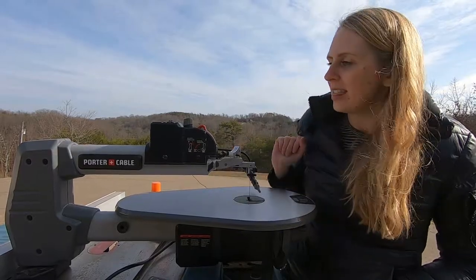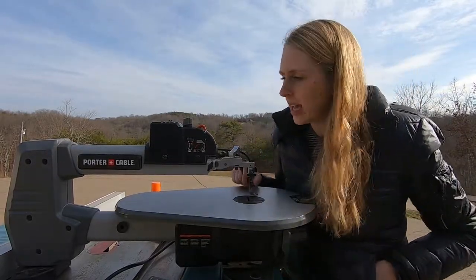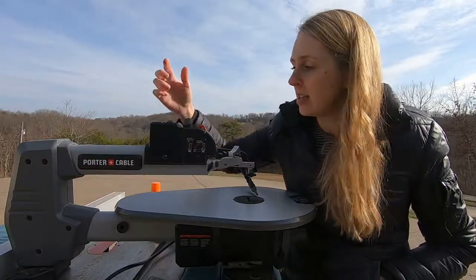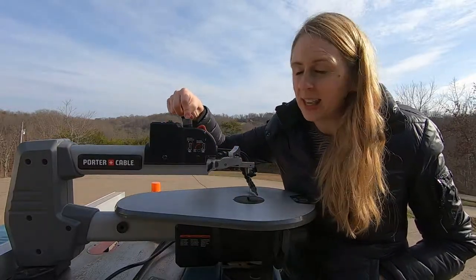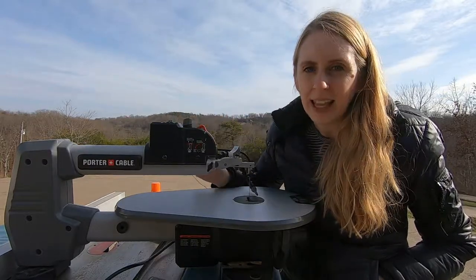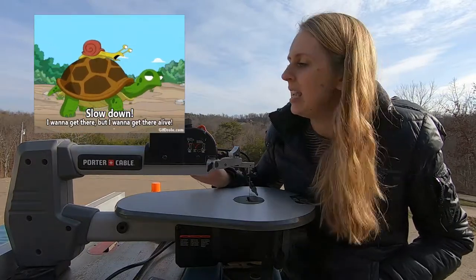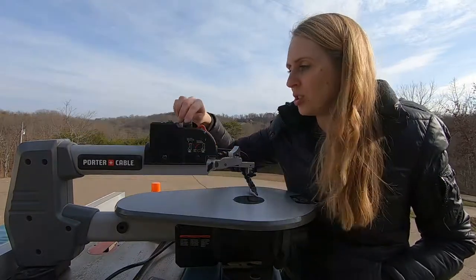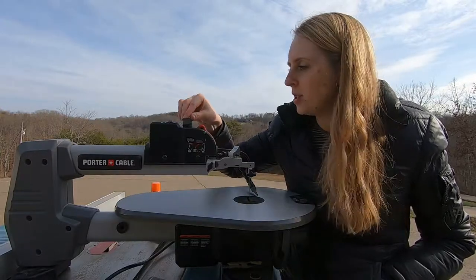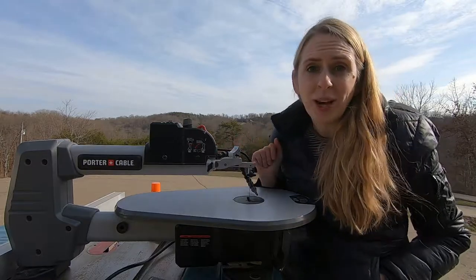You should also have a hose on your scroll saw to blow away the dust, and a speed setting. My speed setting is on top. When you're getting started, just start it in the middle and see how that feels. If you feel like it's going too fast you can slow it down; if you want to speed it up you can turn it to the higher speed. Just place it in the middle to start and then you're ready to go.